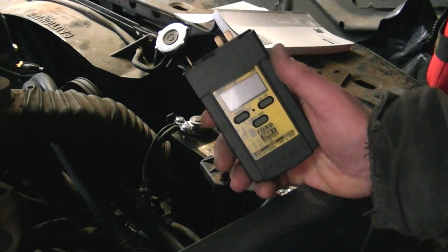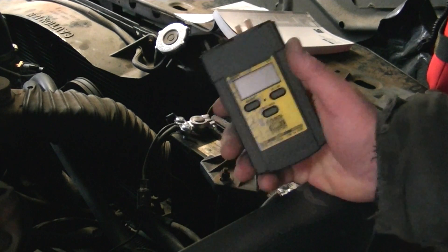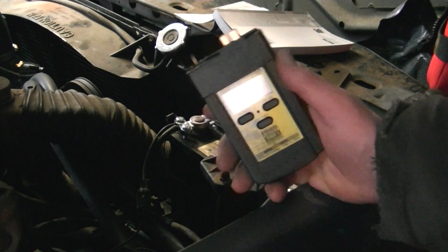It's either no code, no scanner — meaning carbureted with the only computer in your head — or OBD-2.